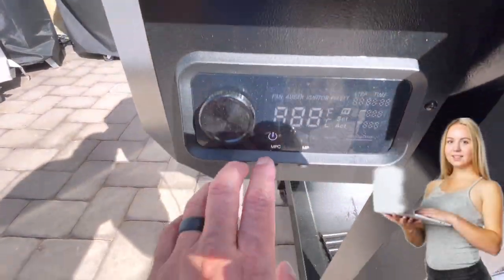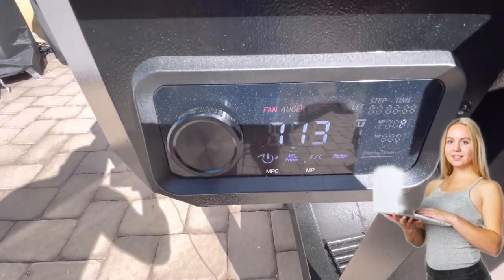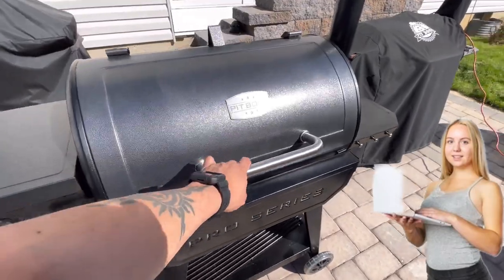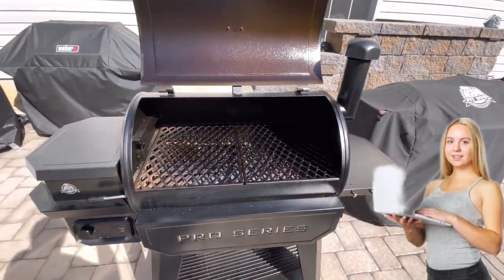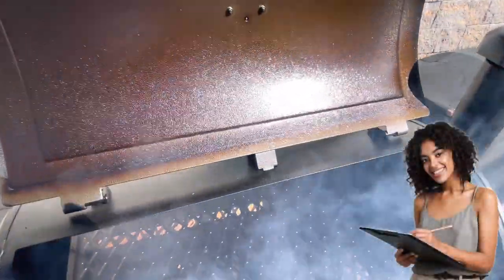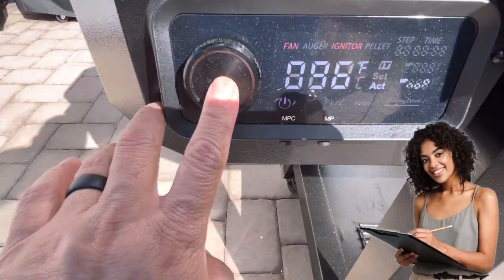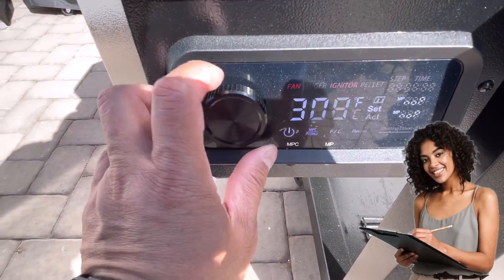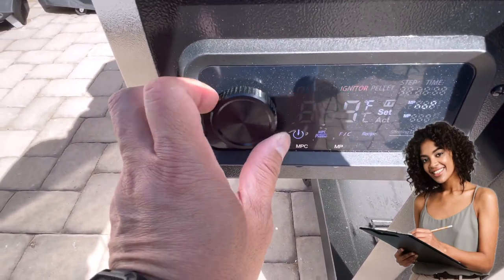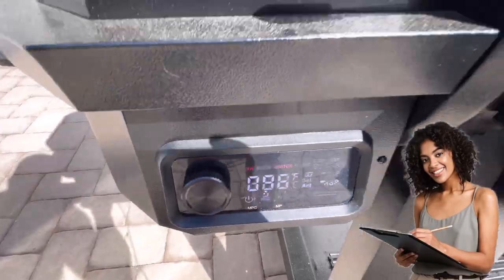Let's start our Pit Boss Pro Series 850. As you can see, it's pretty hot today. As always, open the lid and let the rolling smoke come on through. We've got a nice rolling smoke going on, so time to close our lid. We're going to crank our temperatures all the way up to about 400 degrees and wait for this to come up to temp.